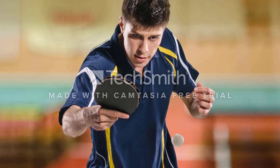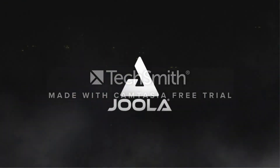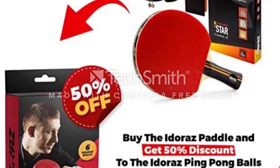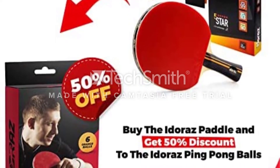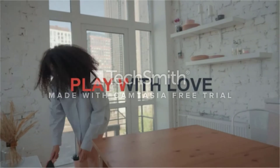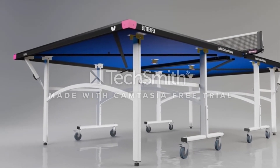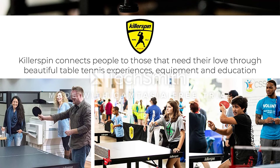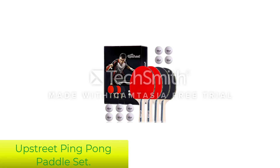The paddle also features Tenergy 80 FX 2.1mm Rubber. Unlike the other rackets on our list, the Butterfly Pro Line's rubber adds an extra 0.1mm of thickness. This 2.1mm thickness results in tremendous power, perfectly balanced out by the softer FX sponge. Make no mistake — this is the most elite paddle on our list. Expect power, speed, and control like nothing else we've covered here. The hand-assembled X5 with Tenergy 80 FX Rubber plays like a paddle used by professional players, though expect to pay more than double the next most expensive paddle on this list.